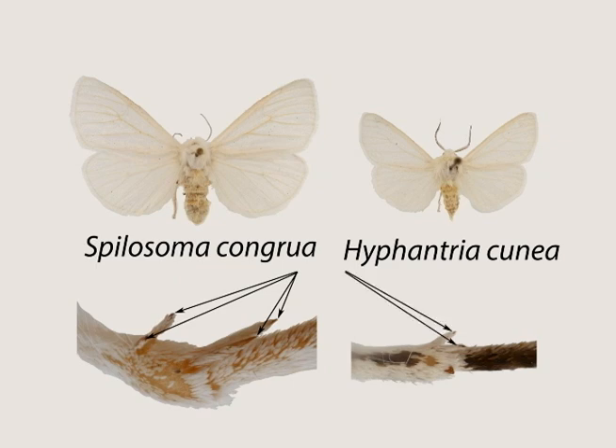That concludes our first video in DIY entomology. Stay tuned for the next one, where I will cover the different methods of collecting nocturnal moths.